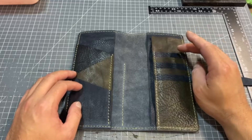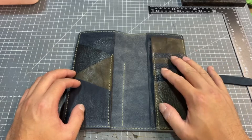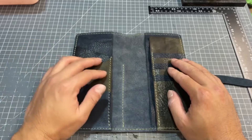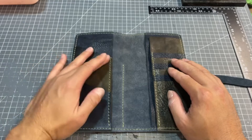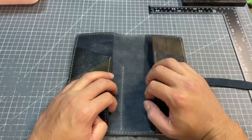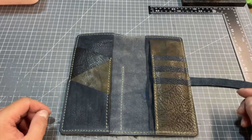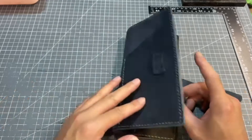We have six card slots on the back and three roof-like loop-shaped pockets in the front, and two interior pockets for holding your notebook cover. It's a really nice design.